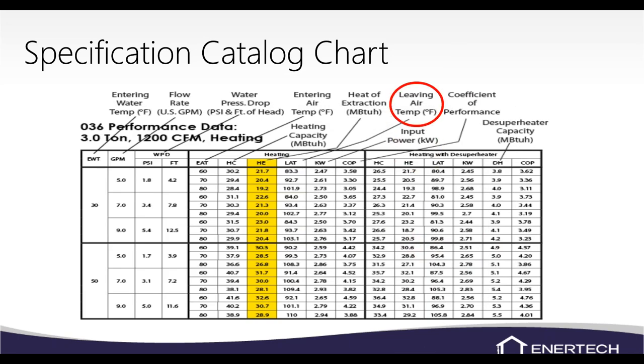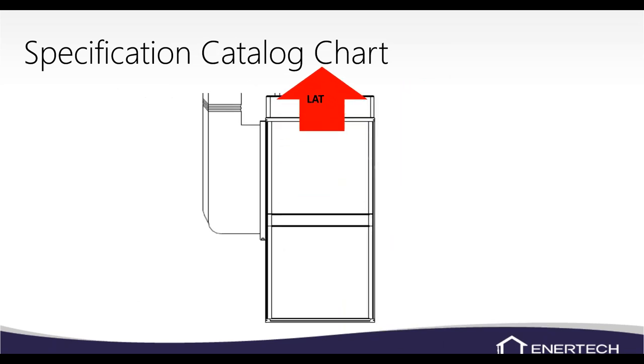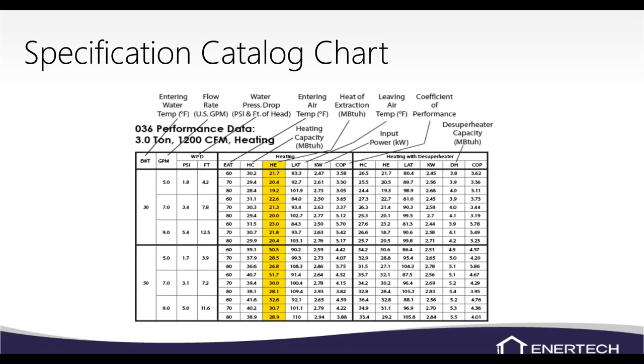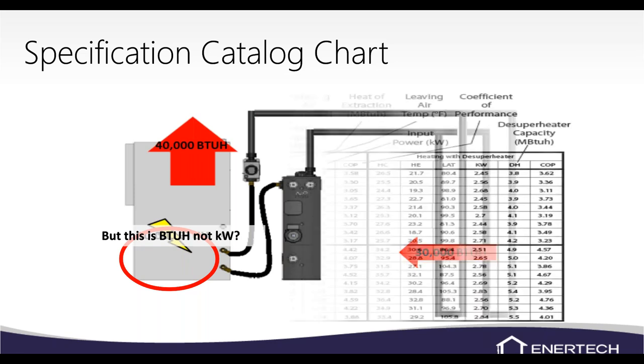Leaving air temp is your supply air temperature — normally we're around a 20–25 degree temperature difference between return air and supply air depending on loop field temperatures. Check the leaving air temp on the supply plenum. Input is your power — basically your heat of compression — listed in kilowatts, so you have to do a conversion to BTUs.